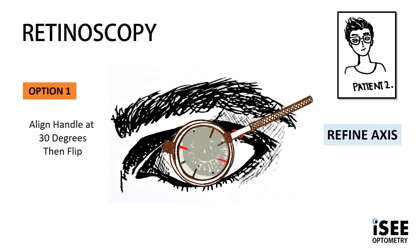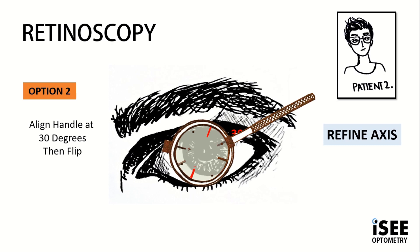Like we did with Emily in example 1, the same principles apply to Josh. First we refine the axis, so we align the handle at 30 and remember: follow the red. Option 1 shows the red markings closest to the handle moving closer to the 180. Option 2 shows the red axis moving away from the 180, closer to the 90. As always we show the patient the options several times — option 1, flip, option 2 — and again repeat: option 1 or option 2.